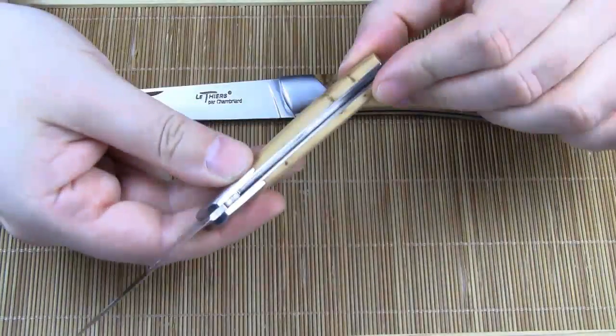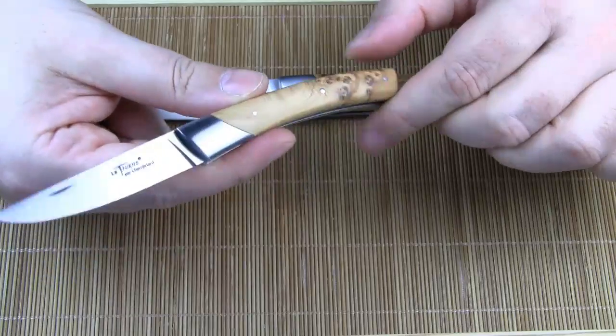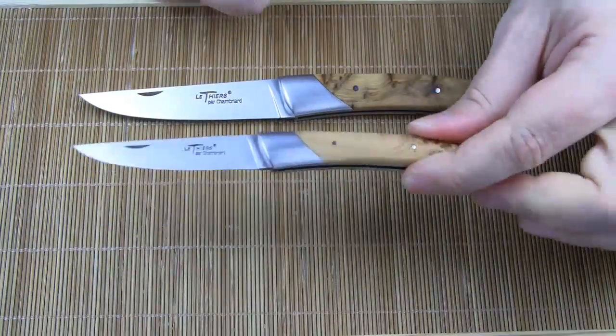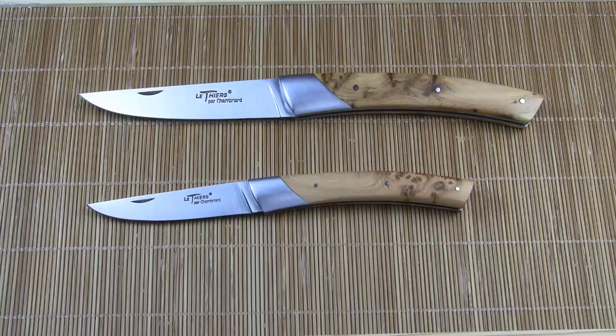As for the handle, the construction is also the same. The handle scales are mounted on two stainless steel liners, and we've got these nicely shaped stainless steel bolsters. I chose the same handle material, Juniper wood, simply because I like the grain pattern and the peppery smell.